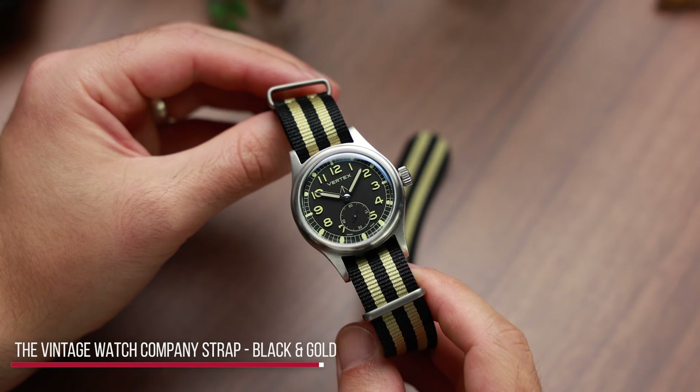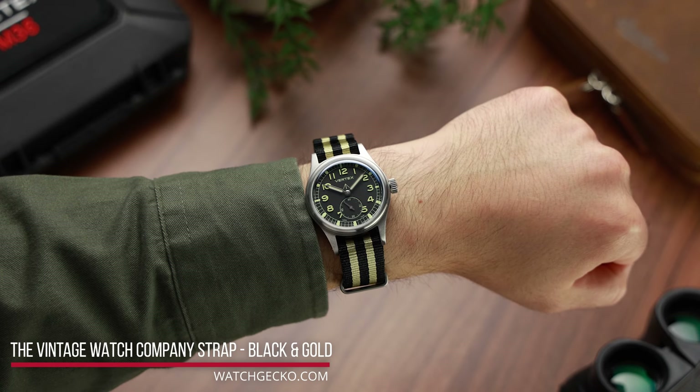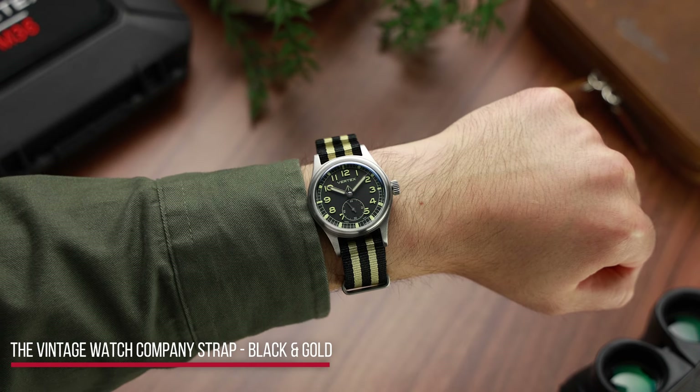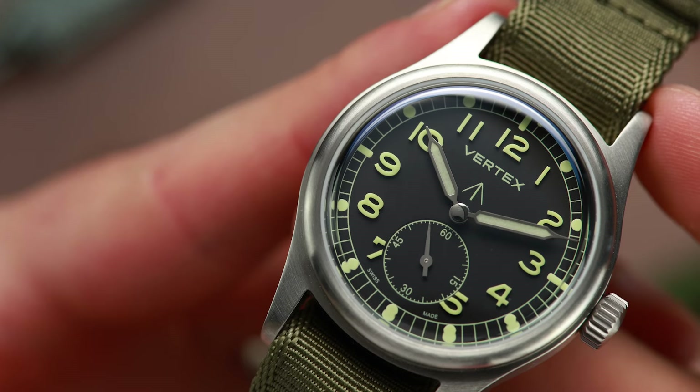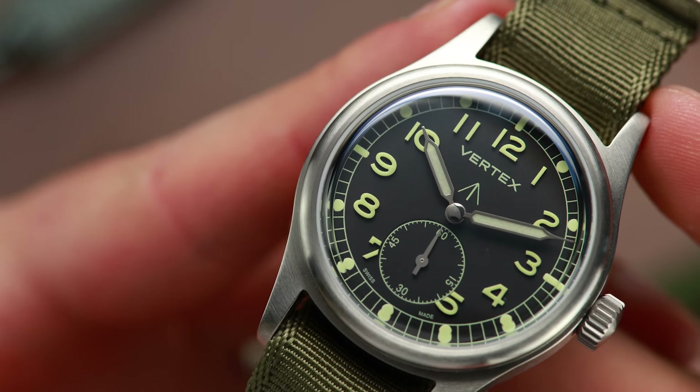At over $2,000 — in fact by some margin — this price tag has got some people talking, particularly on the forums. Original military spec watches were built to a specific budget. We haven't been able to find a record of what that budget was, but you can bet it was pretty tight, and certainly not the equivalent of $2,000 plus per watch.